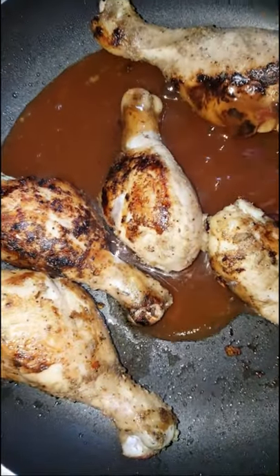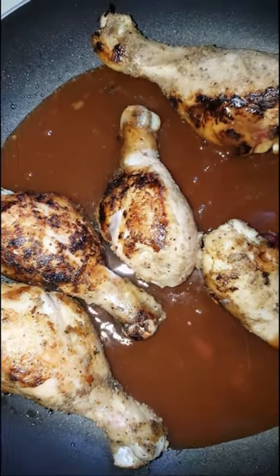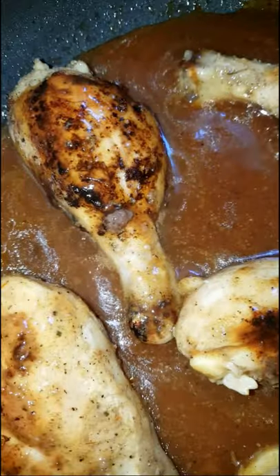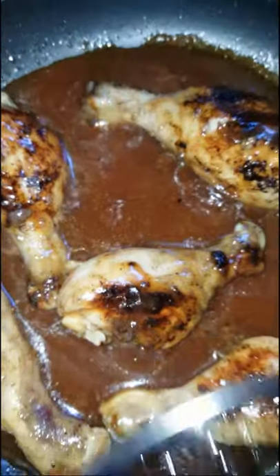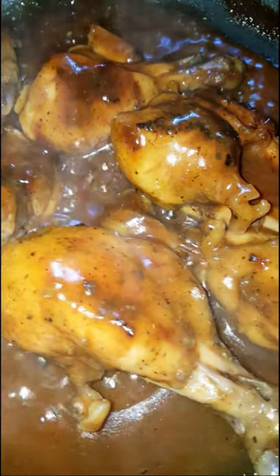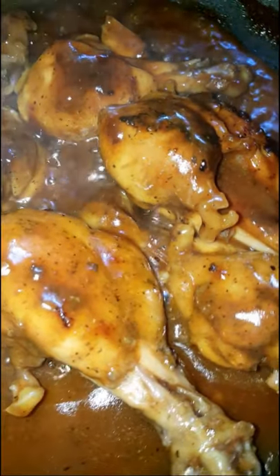After adding the sauce, I'm going to cover my pot and let it simmer for a few minutes. And there you have it — easy delicious barbecue chicken for when you don't feel like turning on your oven or firing up your grill. Until next time, live life to the fullest and just enjoy food.